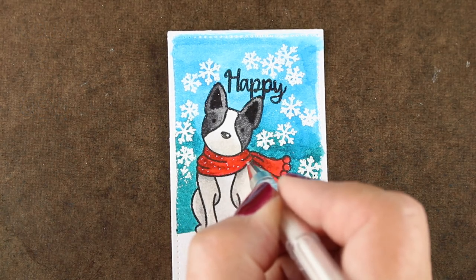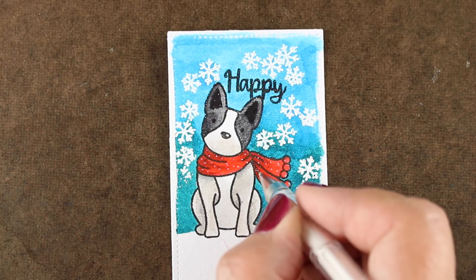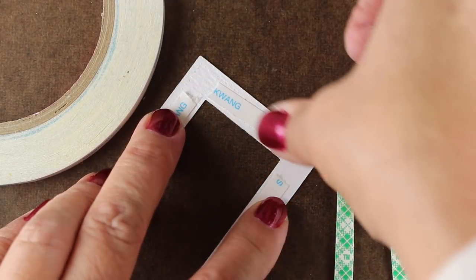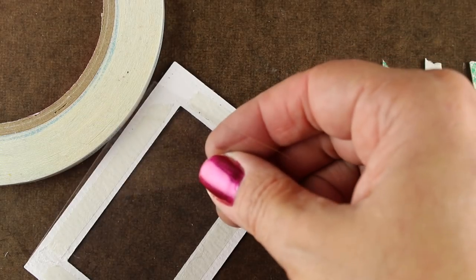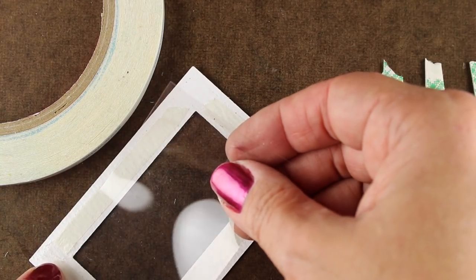I got my white Signo gel pen out — I love that pen, I use it so much during the winter. I've ordered another half dozen extras to make sure I have pens for all the cards I make during the holidays. Now I'm going to assemble my shaker.